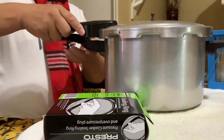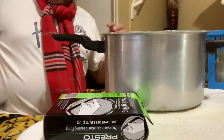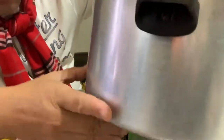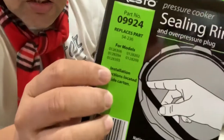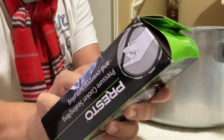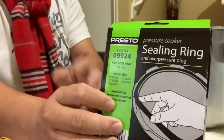My plug is normal too, so I just need to change the rubber. To find the model number on the eight-quart, you can find it right on the cooker. Those numbers at the very top are the model number. This one — the model number says 012826. There's a list of model numbers on the package so you can check if it fits your pressure cooker.